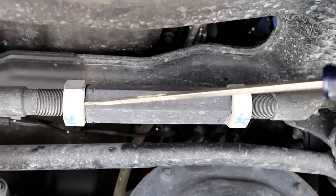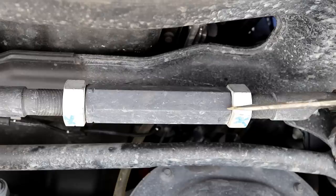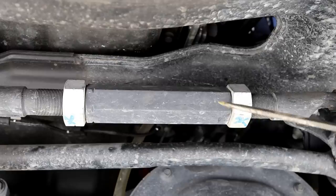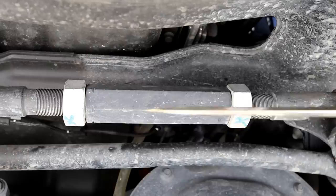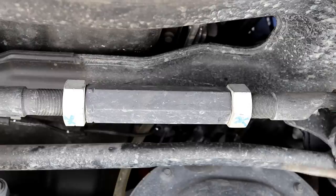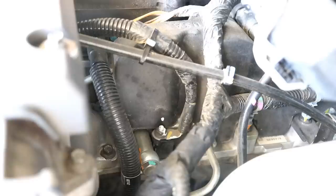Their solution is to tack weld it right here and right here, and I'm not crazy about welding on that. It's going to preclude being able to adjust your alignment on your steering wheel in the future. If they do a truck alignment you might be able to grind that tack off if you were careful. Right now I'm not doing the recall — I'm just waiting to see how it goes. I think Loctite is probably the way to go personally. But if you've had the recall done, that's fine — it's bulletproof now.